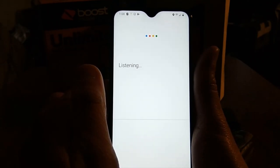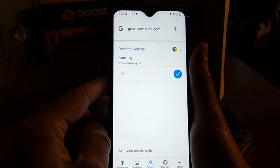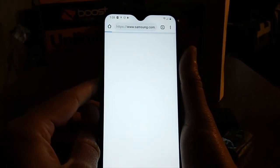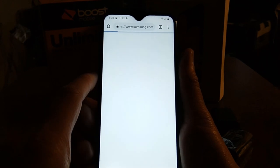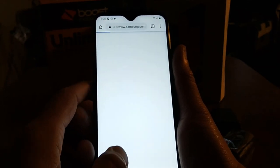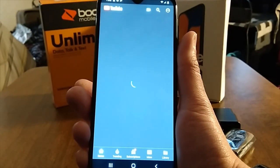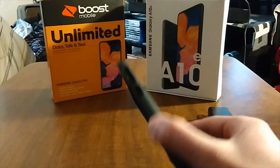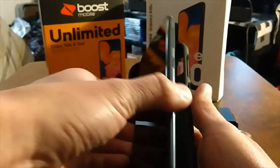Let's check web browsing speeds — going to Samsung.com. It's running the Exynos 7884, so these are budget specs but everything is nice and fluid. I'm on my phone's hotspot which is pretty slow, but I'll cover this properly in the full review. Now let's quickly check out the case — it's a gel skin case, basically a silicone case. Putting the phone in now.